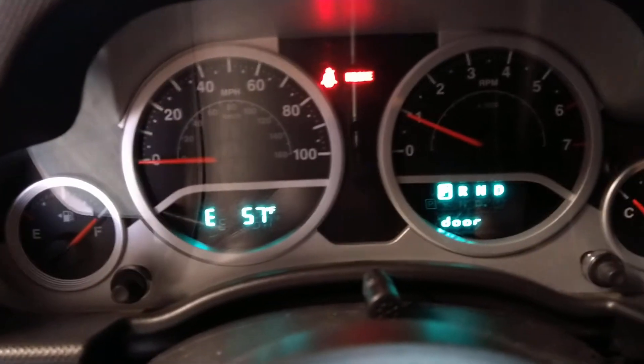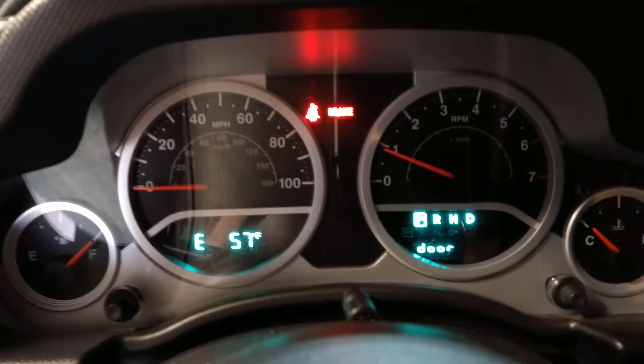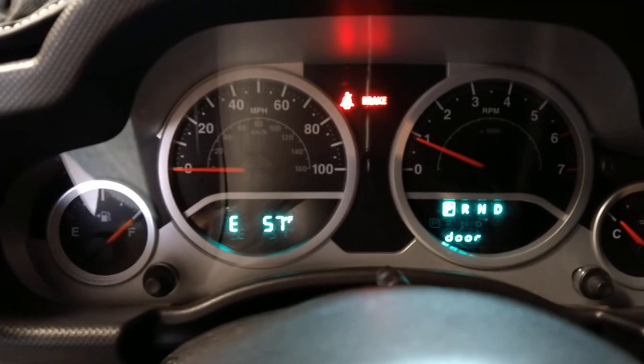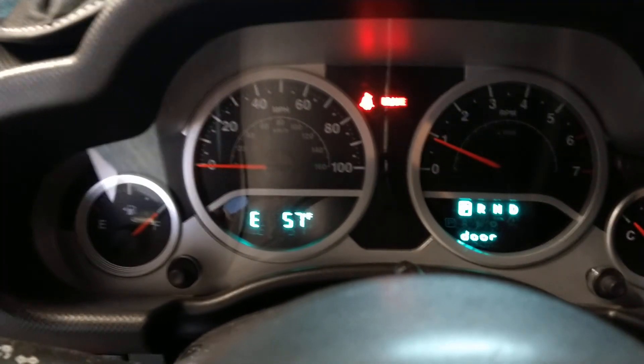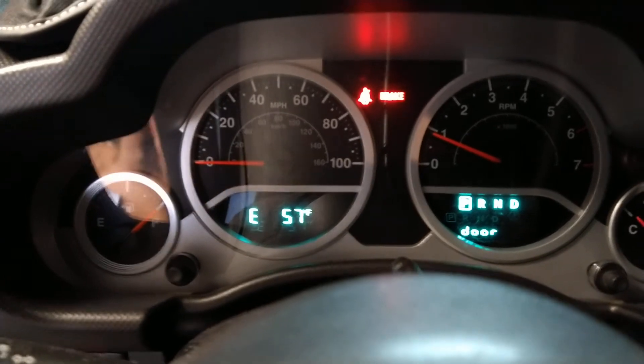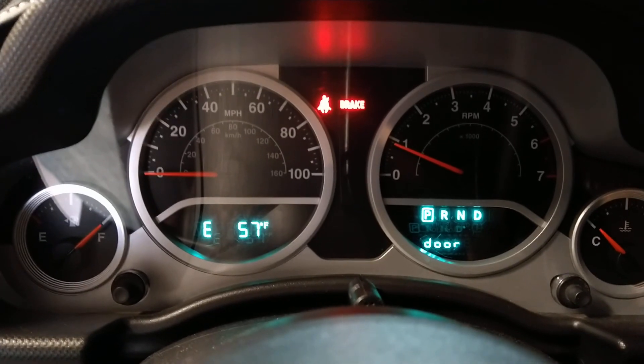It's kind of like a push button start — you just bump it. I know my Ford Escape is the same way. But anyway, once you think it's primed, let off and it'll start. On the older Fords and GMs where you have to hold the key, crank it for 10 seconds, let go, then start as normal. Alright folks, thanks for watching — just a little tip there.